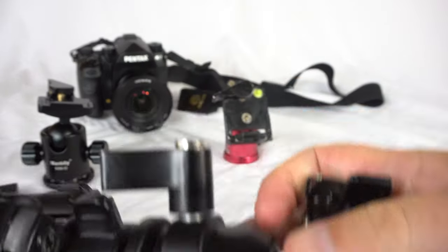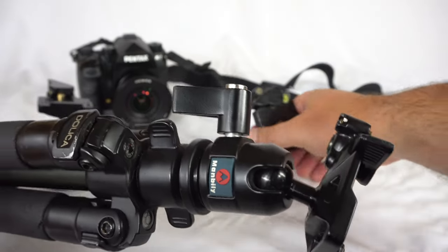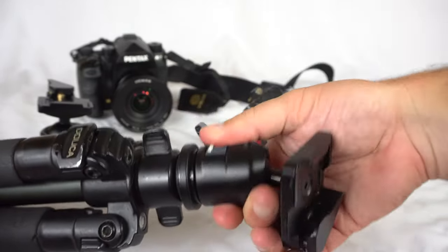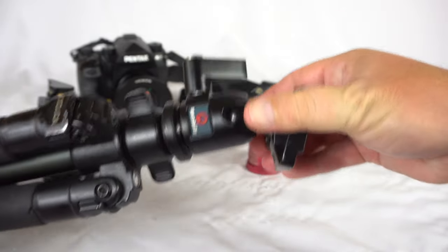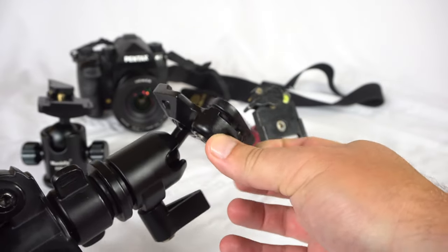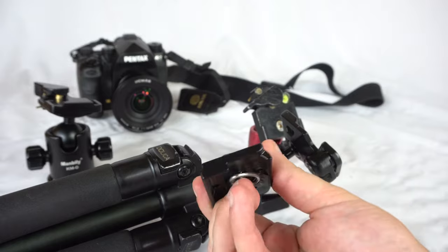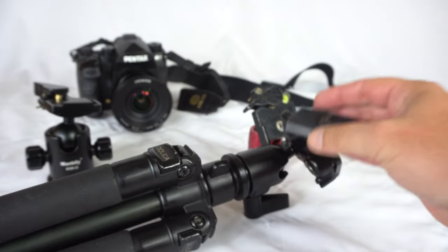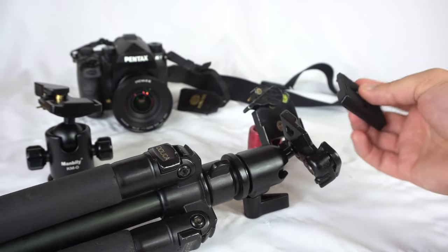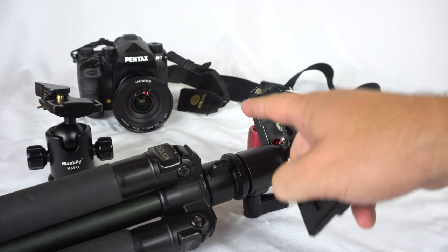The head rotates around - it doesn't have quite as much rotation as the Horace Bennu, but it has a nice smooth turn. Once unlocked it moves right to left as well, and once you lock it down it won't turn. It's got a little pin to lock in the plate. The main reason I bought this is because it uses the standard Manfrotto plates, which are the best. They're universal across all my ball heads, and since I bought a bunch of them I always have one ready. I'll put a link for this one in the description below.